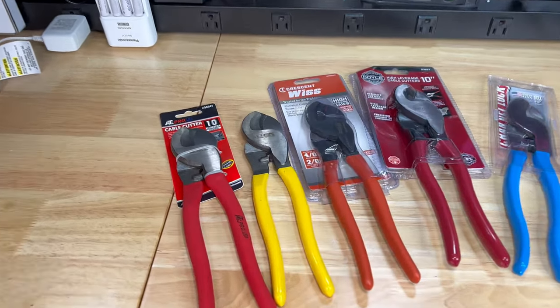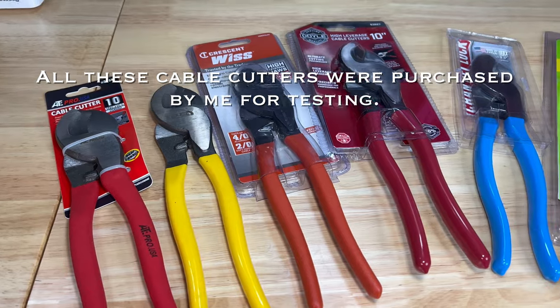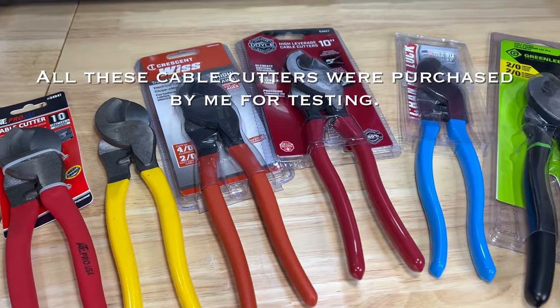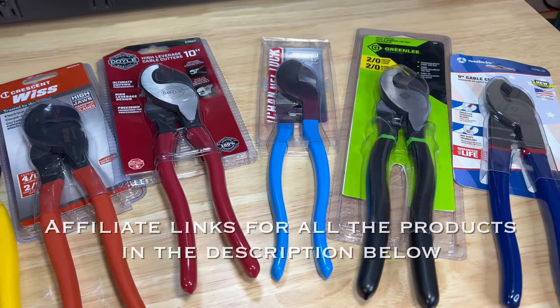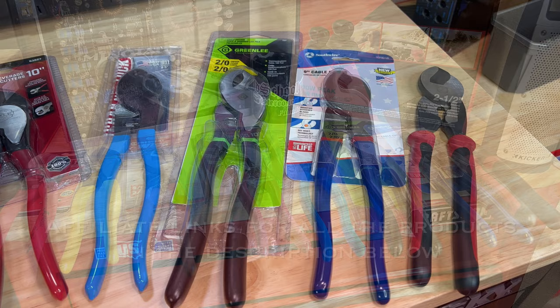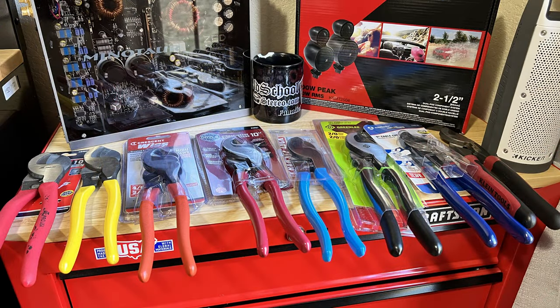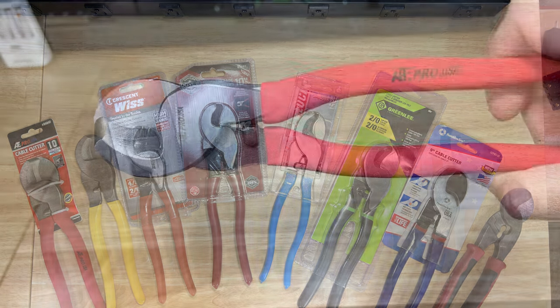If you use cable cutters often, you know that a good set can make or break the day. If you're like me, you might wonder what is the best set of heavy duty high leverage cable cutters out there for the money. Today I'm going to test eight different brands starting at six dollars and fifty cents, going all the way up to forty dollars, to see what's the best cable cutter for the money.